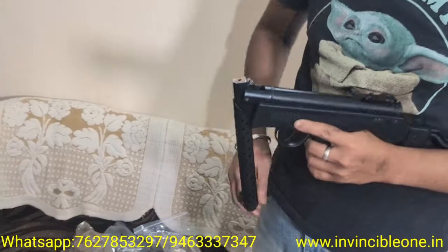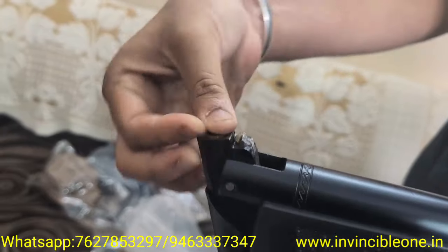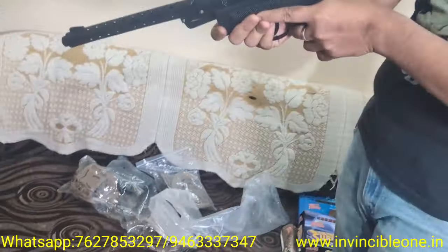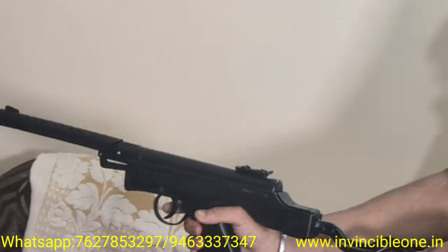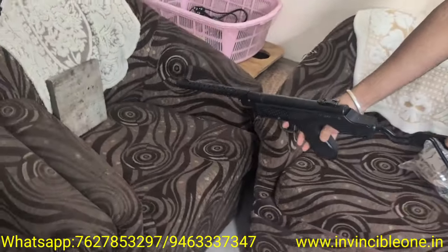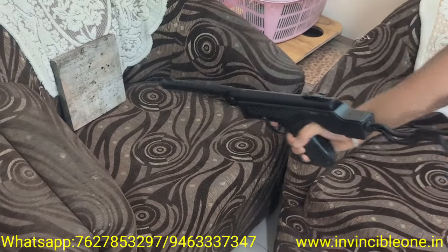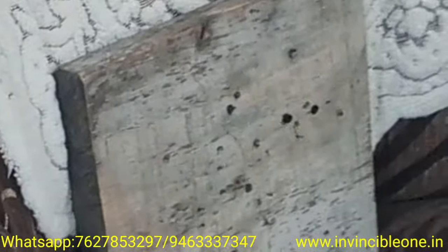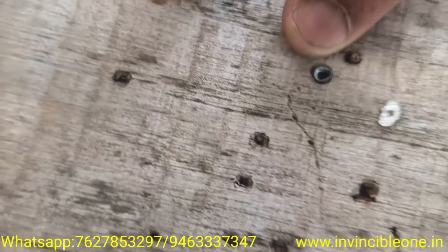Then it's ready to fire. I've set up a target with the 177 caliber. It's a good shot. Now I'll fire at the target. The BB fills the target — it's a very good shot, and it looks like a 177 caliber pellet.